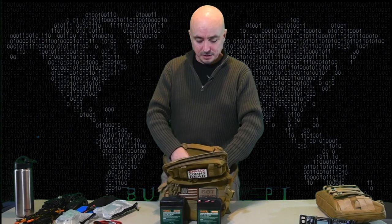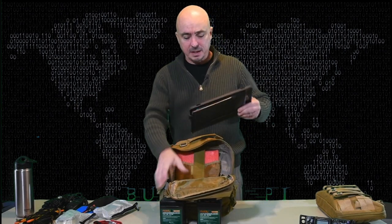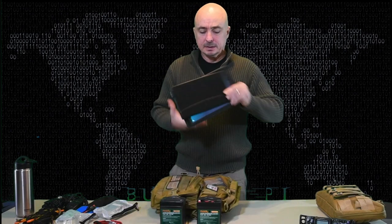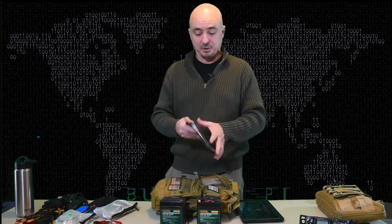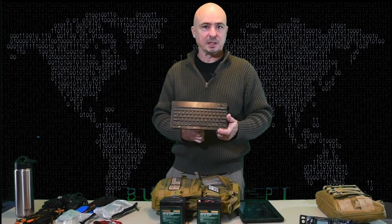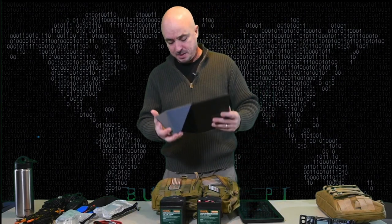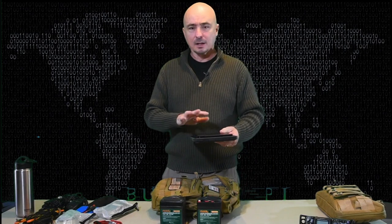I'll follow up with an after-action report when this is finished up. The last couple of items in the pack are a tablet — I've got the Amazon Fire 10-inch tablet here — and a new keyboard that I'm going to be testing out on Field Day. One thing I see that I haven't put in here yet is I may go ahead and add a Bluetooth mouse to this kit as well.